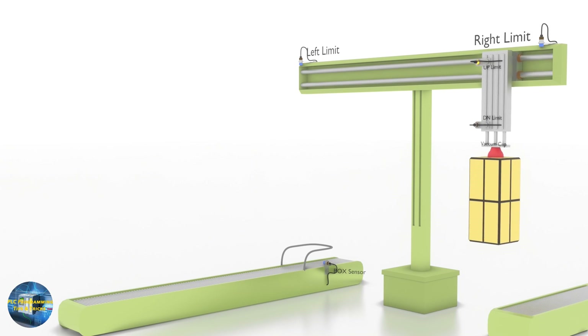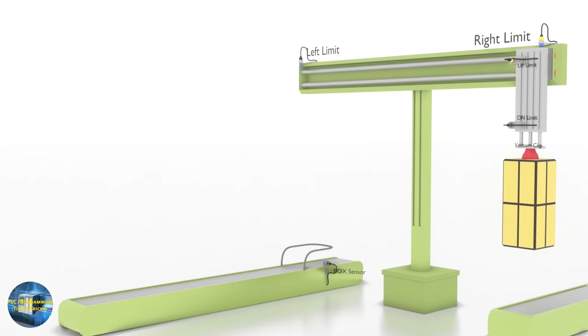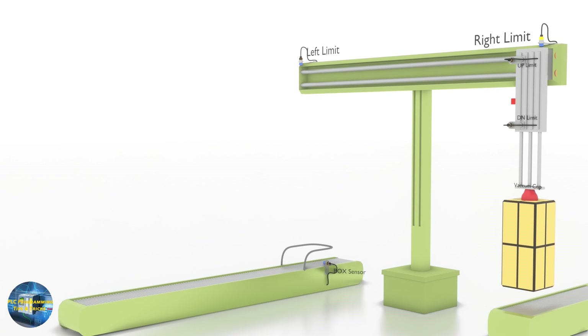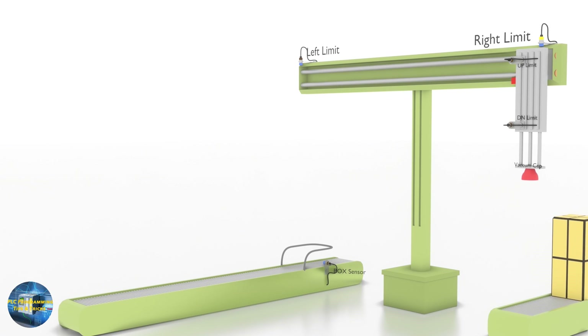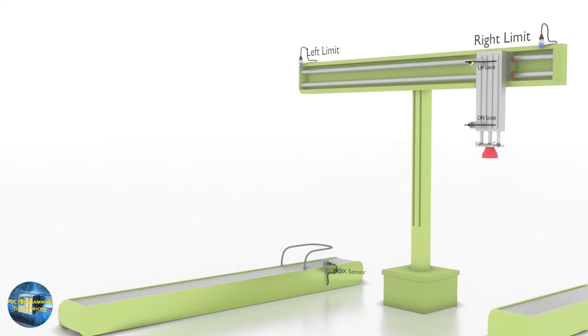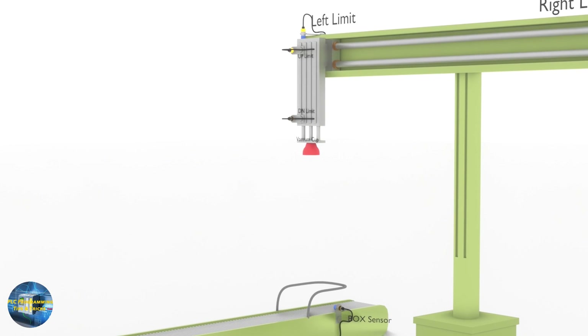Next, the whole system travels towards the right side with a forward-running three-phase motor and reaches the right limit sensor. The pickup cylinder then moves down to the down limit sensor, the vacuum output turns off, and the box is dropped on the right side conveyor. Meanwhile, the pickup cylinder moves up and as soon as it reaches the up limit sensor, the whole system travels back to the home or left side limit sensor to wait for the next box.